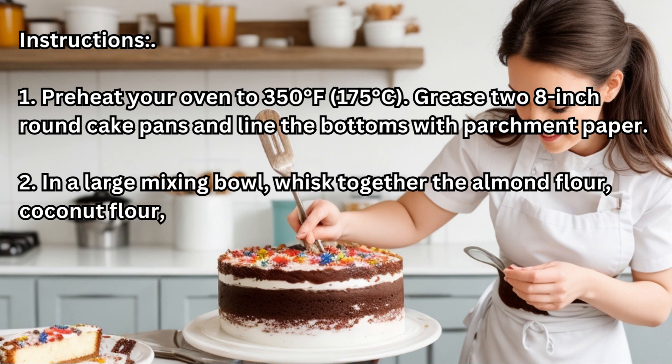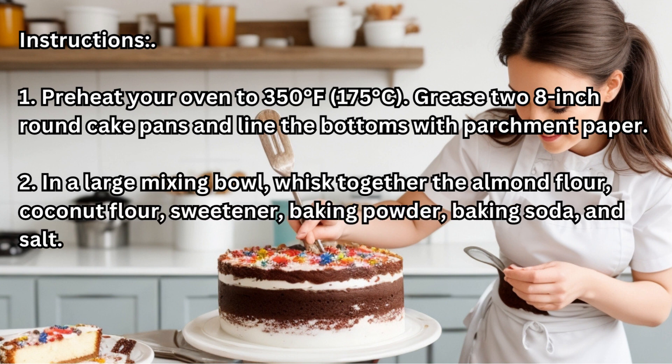Step 2: In a large mixing bowl, whisk together the almond flour, coconut flour, sweetener, baking powder, baking soda, and salt.